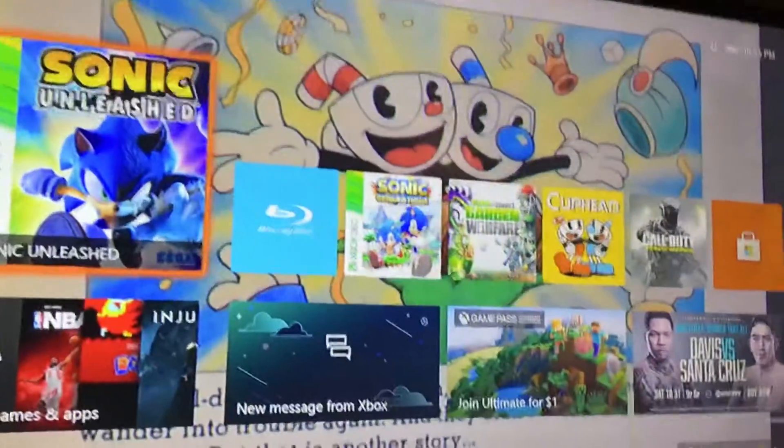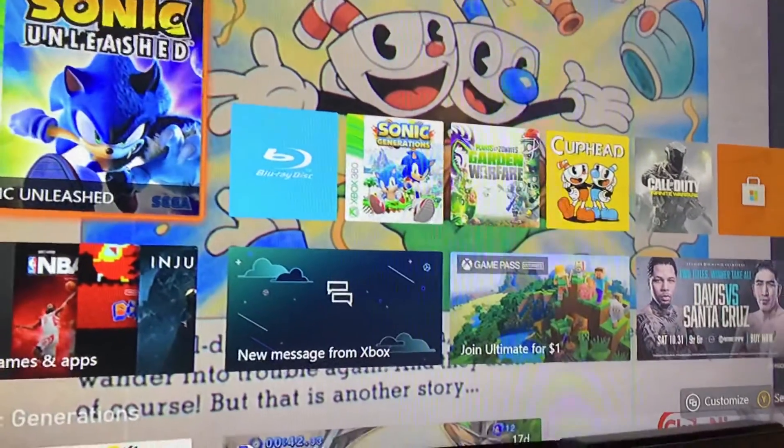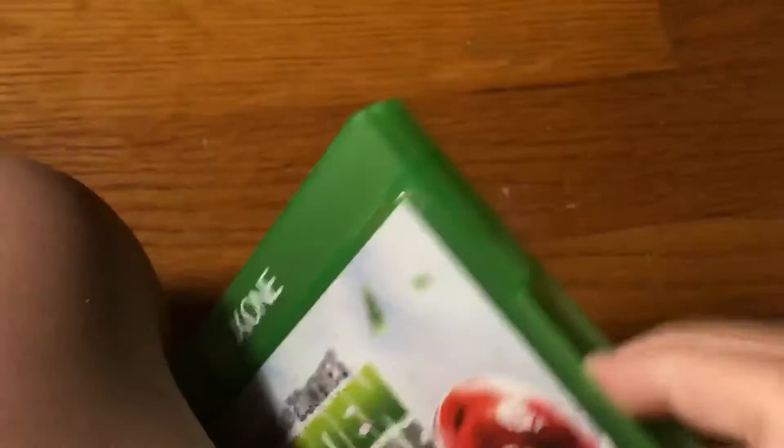So I got my Xbox One booted up right here. First we're gonna try an Xbox One game with the Xbox One. Let's go with Plants vs. Zombies Garden Warfare, let's see what pops up.